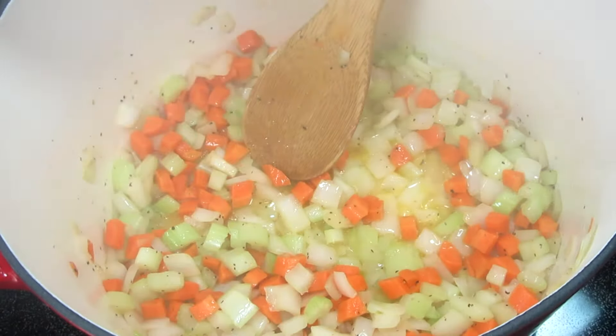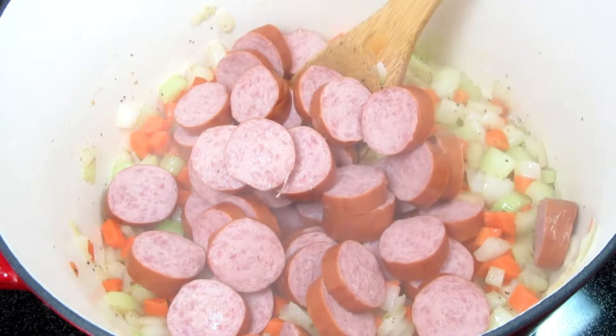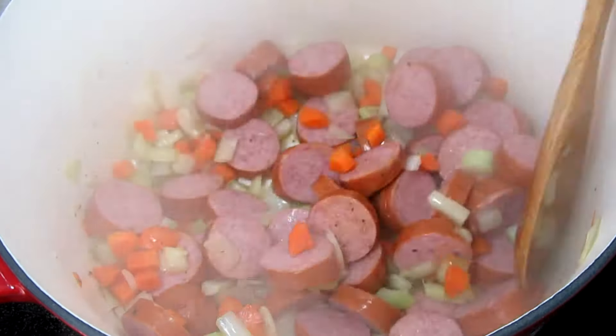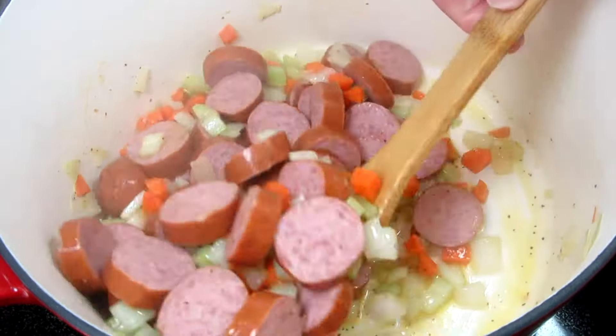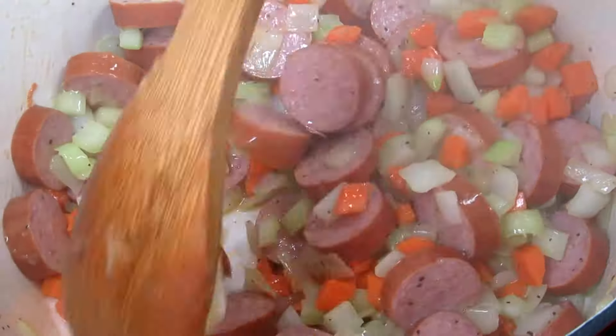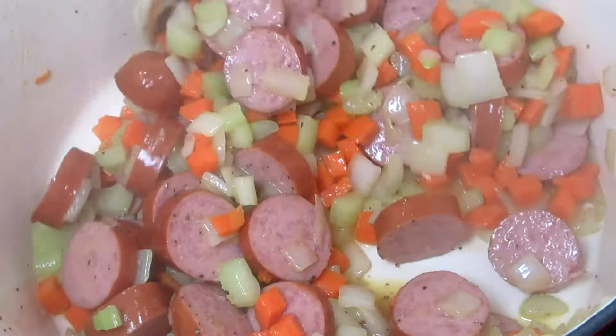Kielbasa is simply the word used in Poland for sausage. There are many types of kielbasa available in the market and tonight I'm using a turkey kielbasa. You will find that the kielbasa comes in rings and I have about one and a half pounds that I sliced into pieces. Cooking and stirring for another minute.